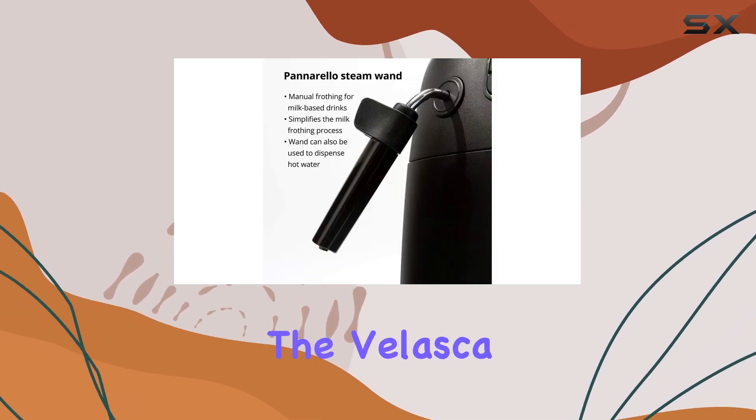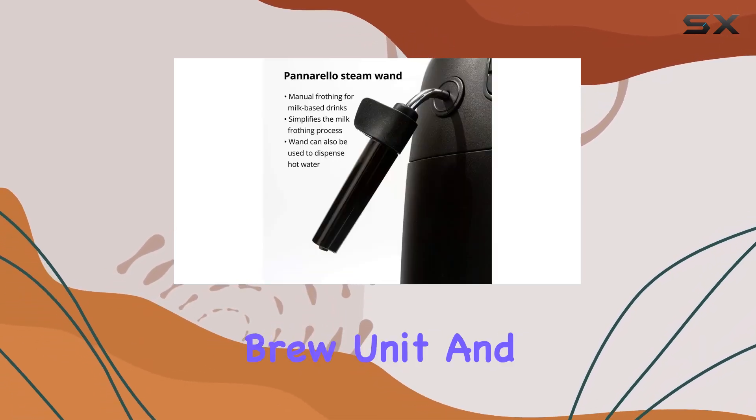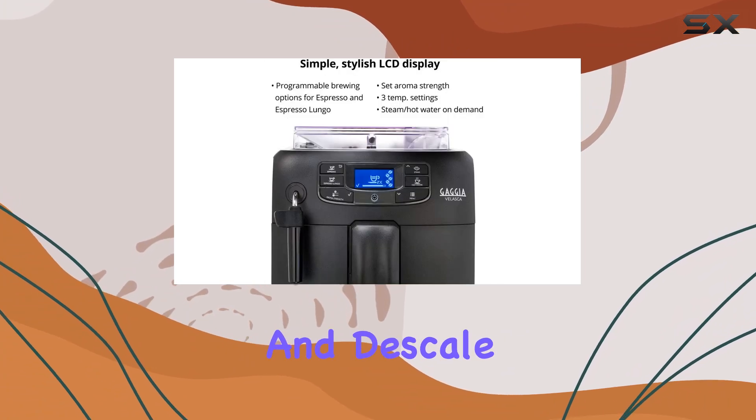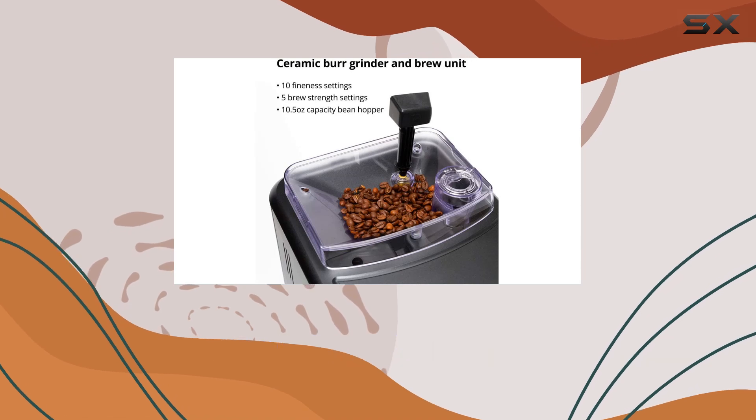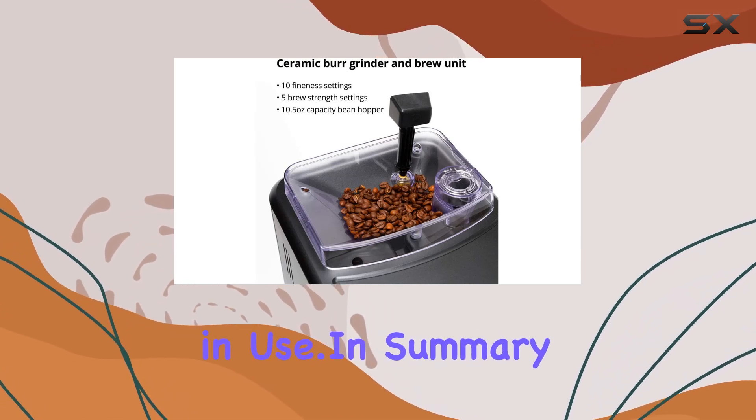Speaking of maintenance, the Velasca makes it easy with a removable brew unit and automatic rinse and descale cycle. And with its low-energy standby mode, you can rest assured knowing that the machine is conserving power when not in use.